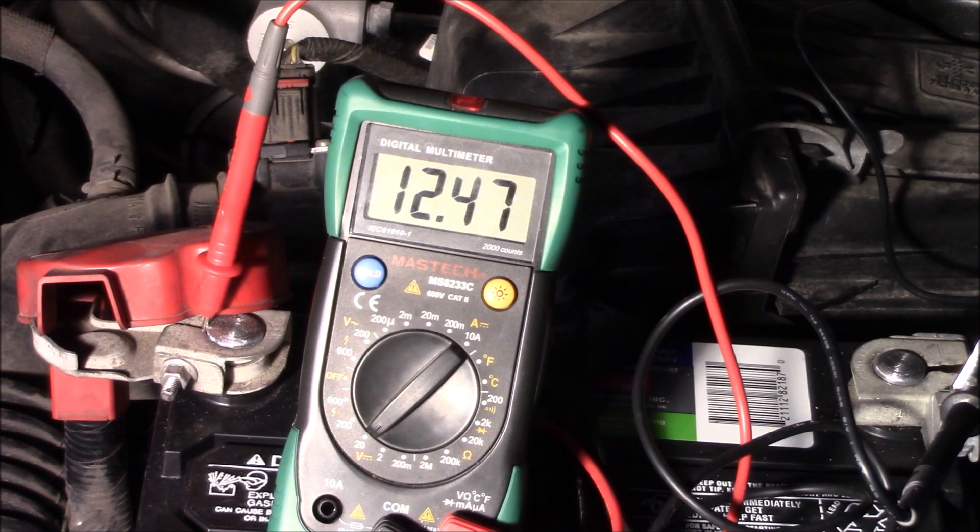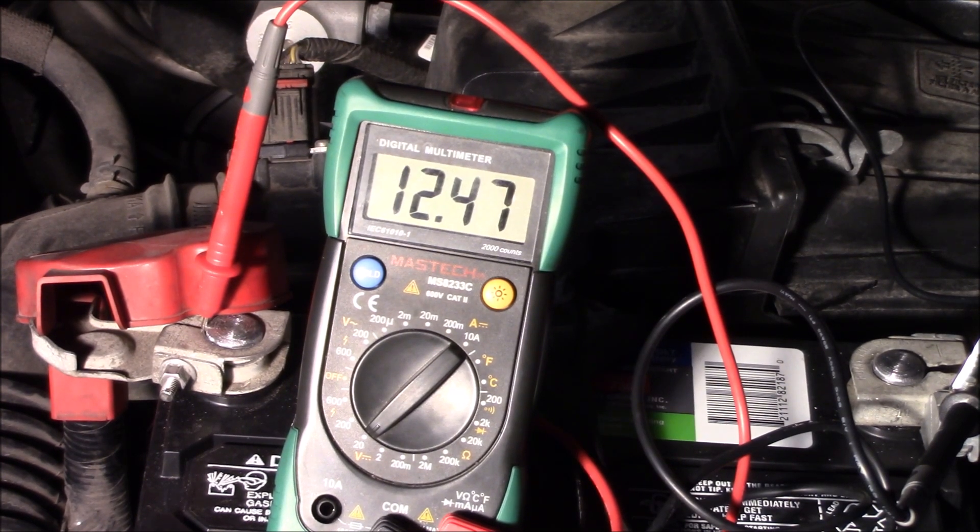Our newly installed battery is just under 12 and a half volts. What I'll do is start the vehicle and it should be charging over 13 volts or a little over 14, and if that's the case then our alternator is good.